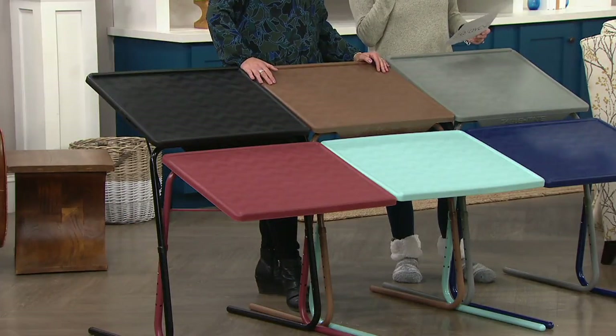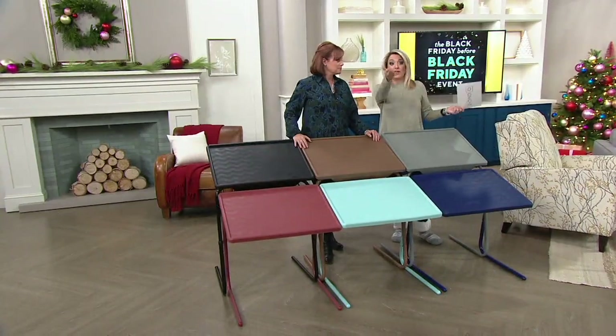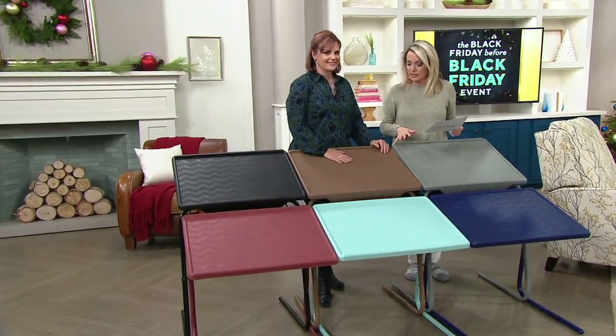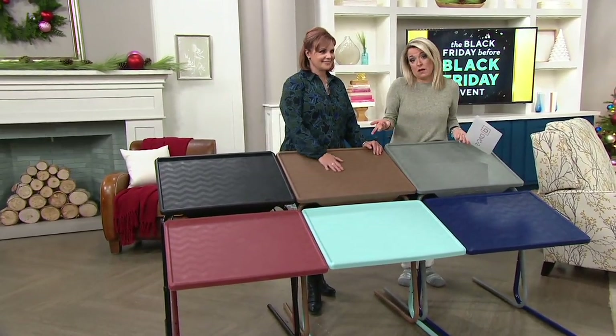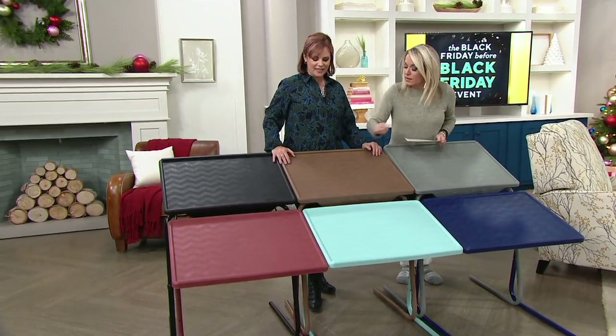If you go to TableMate.com this will run you about $54.95. How would you like to save $21 and change? That's basically the price of the set of two socks, and now you can bring this home for $32.98. It's also Black Friday before Black Friday weekend, so everything's on six easy payments.